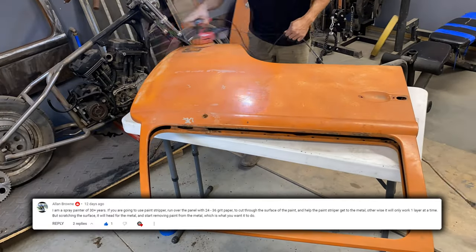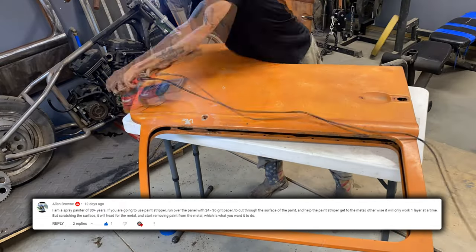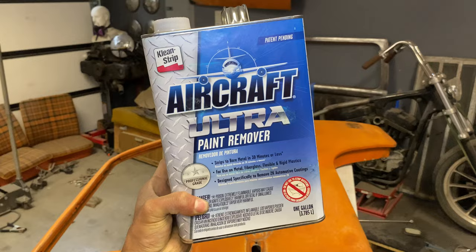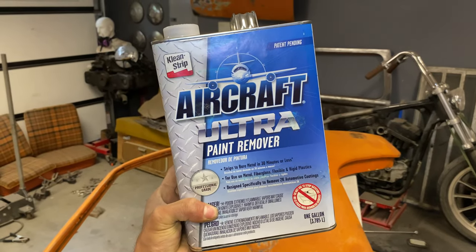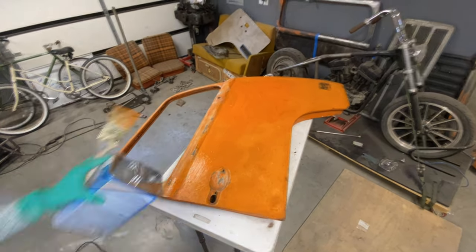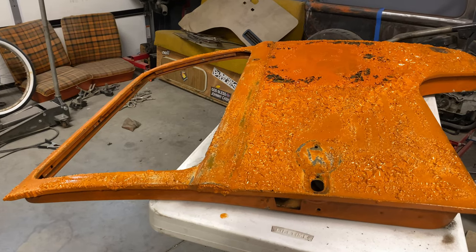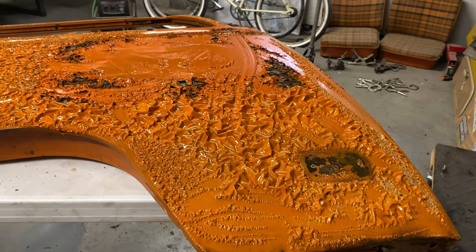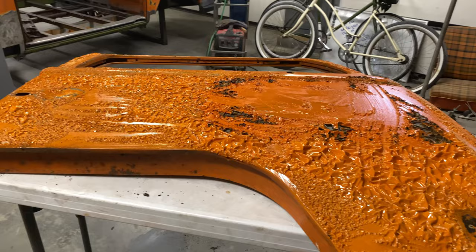As per suggestion by one of my viewers, I will be scuffing up the surface prior to using paint stripper. In this case, we will be using the Aircraft Stripper Ultra, because it's the only one that actually works. We'll be laying it on nice and thick, letting it sit for maybe a couple hours. I ended up letting it sit overnight, and then let's get to some satisfying scrapage.